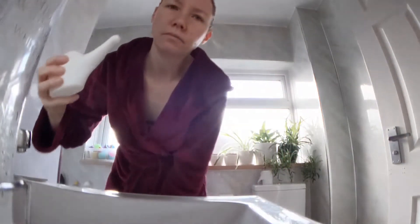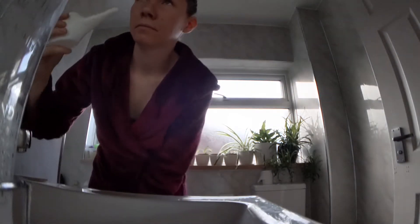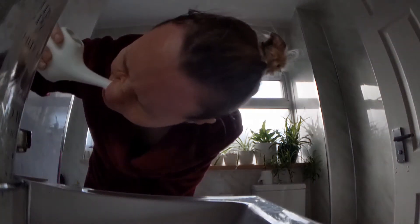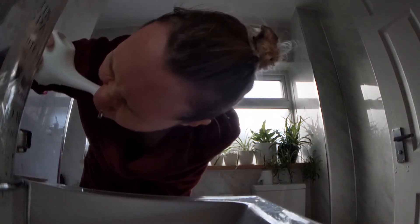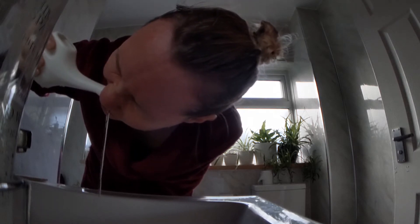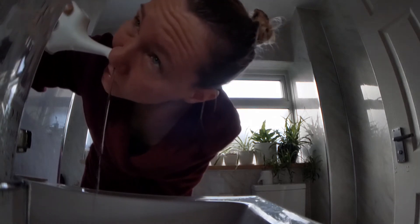Something new that I've recently added is using the neti pot. You fill it with lukewarm water and you basically pour it into one side of your nose, lean over, and let it drip out the other side. It's really meant to loosen up all the mucus or anything that could be blocking your sinuses in your nose.